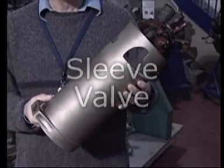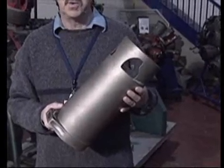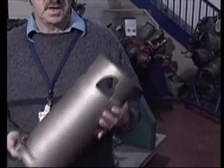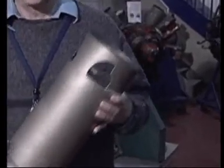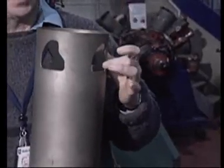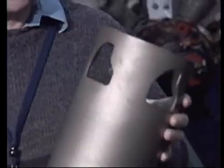This is a sleeve from a Bristol Hercules engine. The sleeve is this unique way of getting the air in and out of the cylinders. The sleeve slides up and down inside the cylinder, and the piston slides up and down inside the sleeve. These cutouts, which you see in the sleeve, are where the air goes in and the exhaust comes out of the sleeve itself.